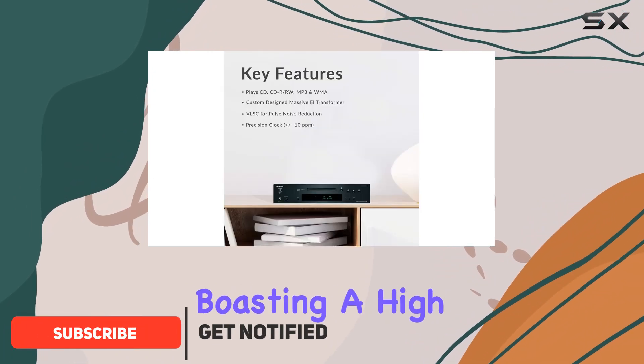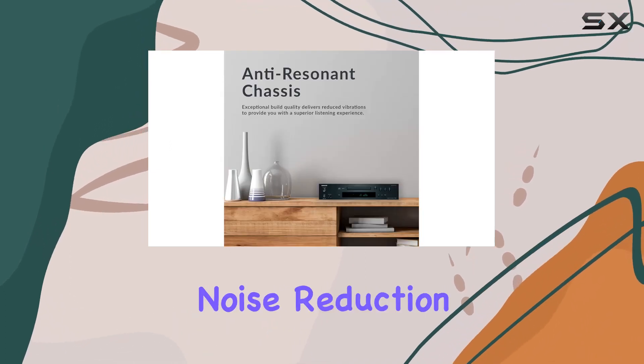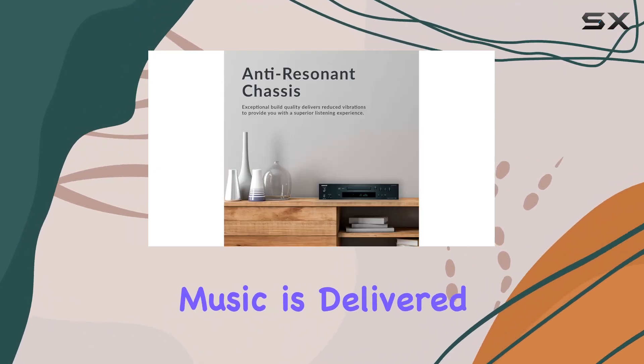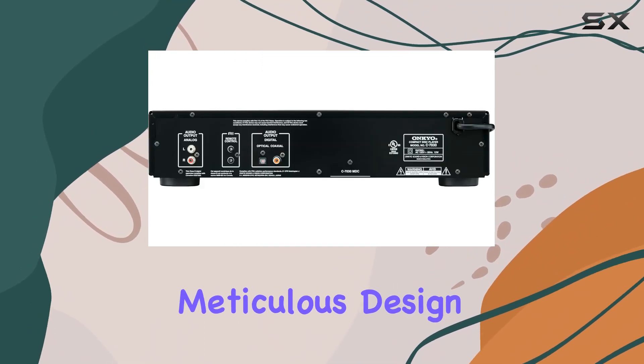This CD player, boasting a high-quality 192kHz 24-bit DAC and VLSC for pulse noise reduction, ensures your music is delivered with unparalleled fidelity. The C7030's secret lies in its meticulous design.